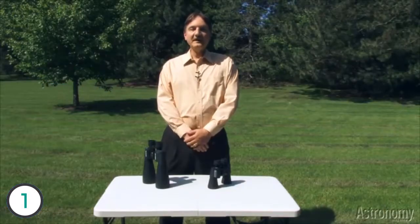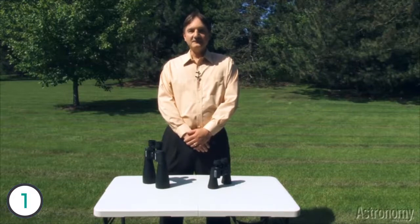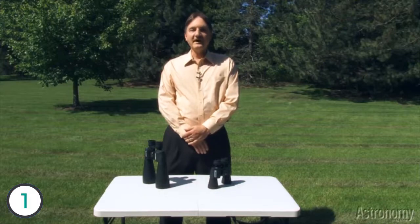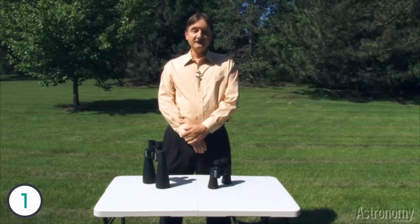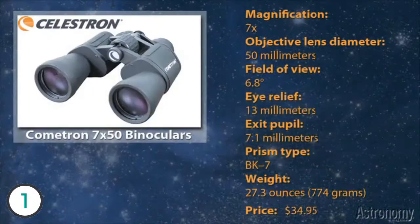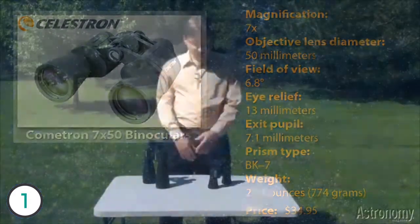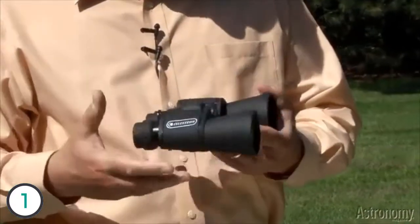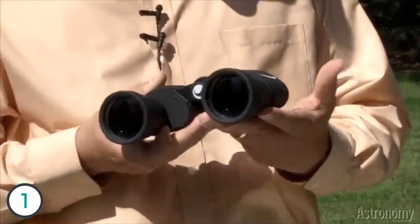Hello, I'm Michael Bakich, Senior Editor and Photo Editor for Astronomy Magazine. Welcome to Product Showcase. In this video, I'd like to introduce you to four new products that will help you observe comet ISON. First, two are binoculars, and they're called Celestron's Cometron binoculars.